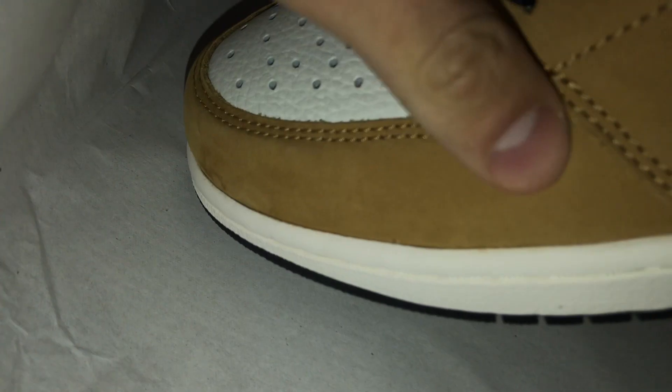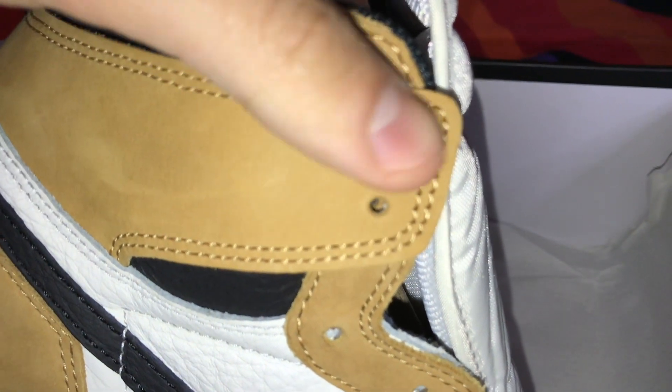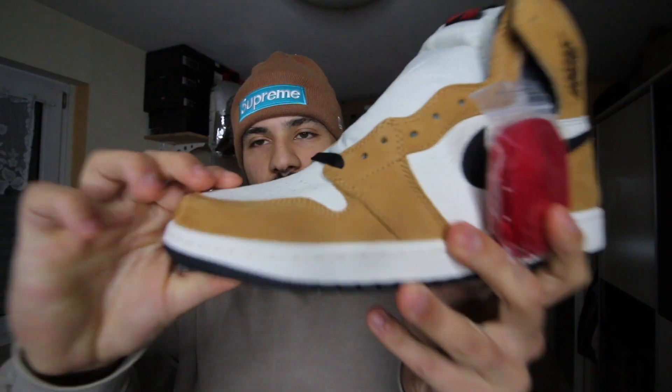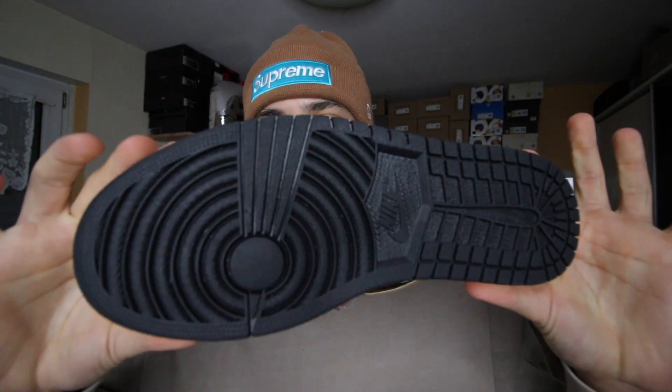The colors give off fall/winter vibes which is sick — brown and white, you can really wear them in the winter. This color combination is actually crazy, I've always loved it. We get red laces included and I'm going to do one black and one red — let me know in the comments: should I keep them both black, both red, or mix them? The insole is also brown, which is a nice extra detail — not the usual black insole. And you have the usual Jordan 1 sole.